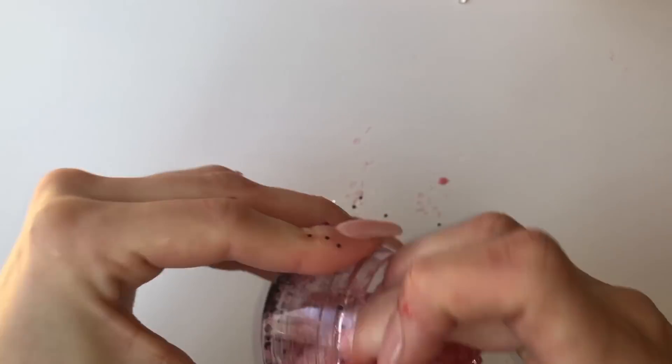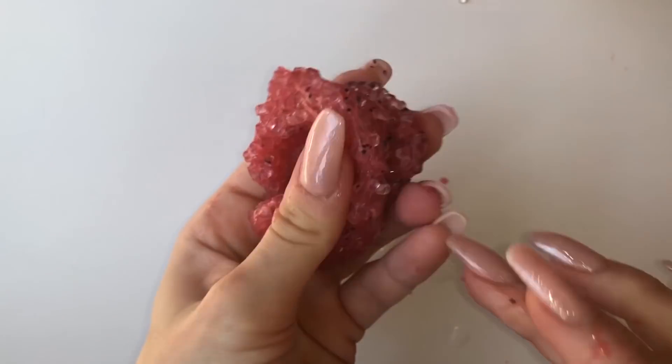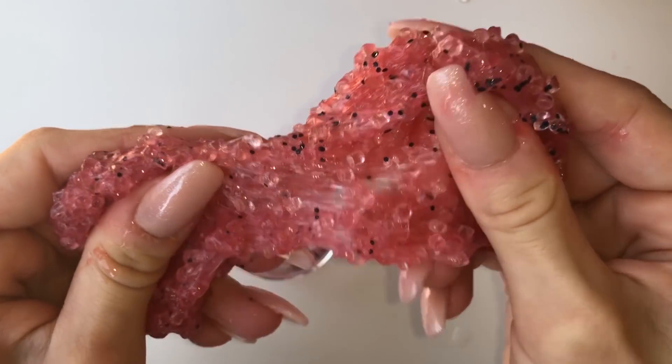I did manage to fix this slime — kind of. It was a little bit hard, but I think that's just because I added too much activator. I really, really love the crunches of this slime though.